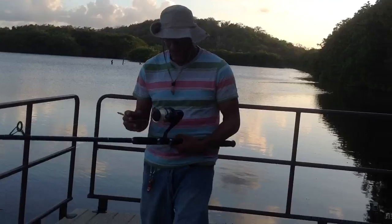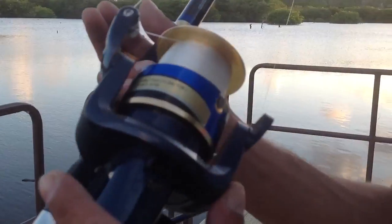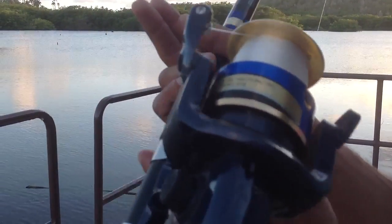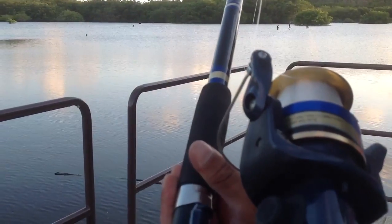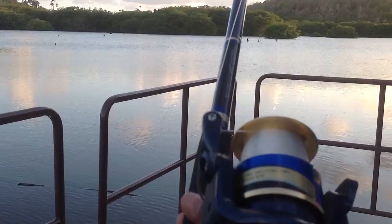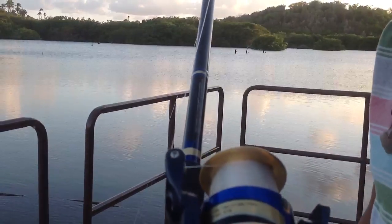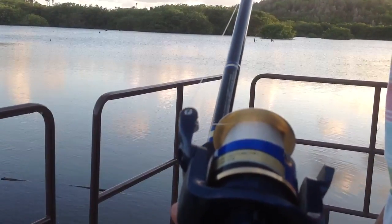Come over here so you can check out the specs. Model ST902 backslash MHS. Nine foot, two piece, medium heavy action spinning rod. Line weight 12 to 25 — I over-spooled but I like to be ready just in case I catch a big boy. Lure weight one to four ounces, made in China.